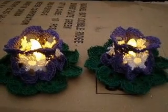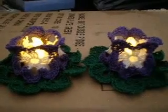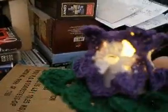The tealights that you see inside are the flameless kind, and I thought they were really pretty. They are lit right now. I'm going to show up close what it looks like. They're very easy to make. And there's the tealight inside. I like how they're kind of elegant looking.